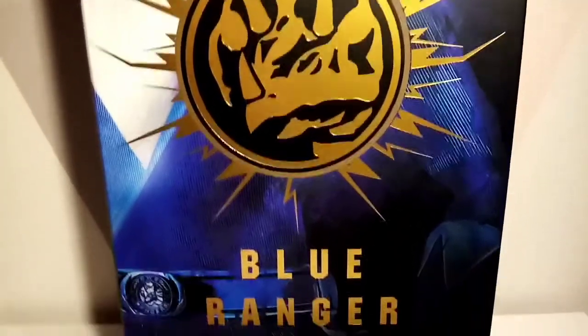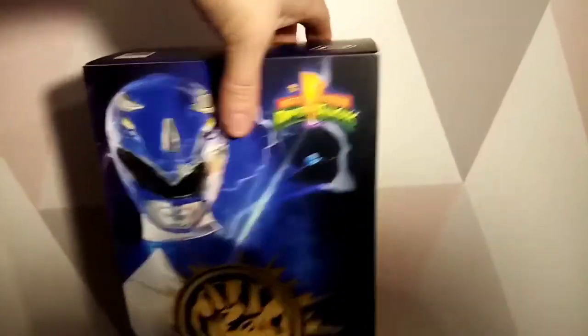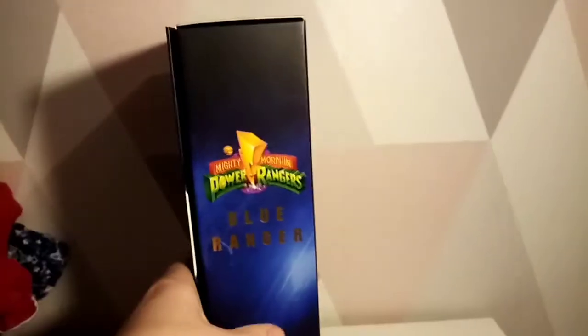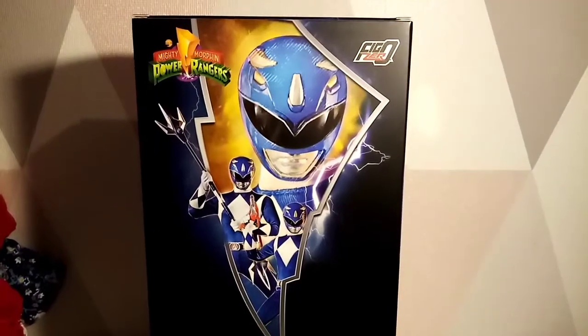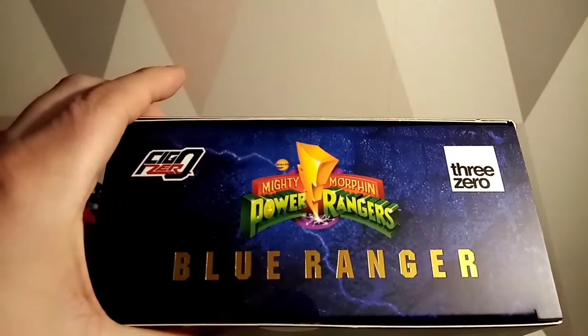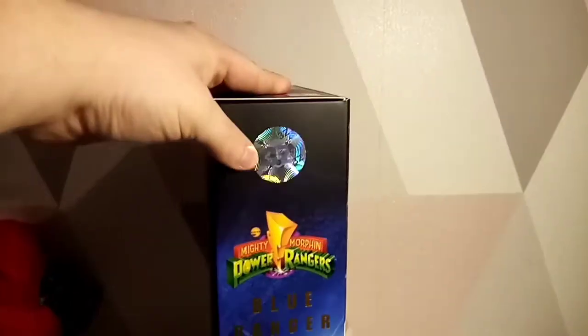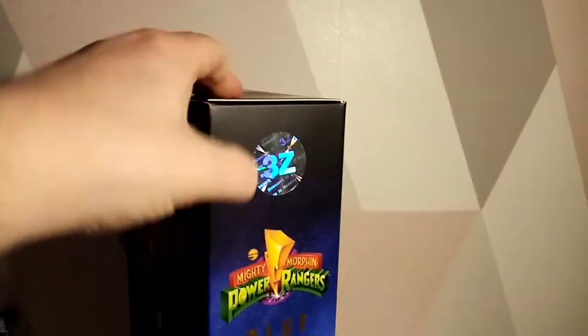There's some gold colourish stuff and Free Zero branding down there. On the side you get all the detail running down, and there's a beautiful promo shot on the back. On the top and sides we have pretty much what you'd expect. I noticed this says Free Z - I actually thought it said 32 and got excited thinking it was a 32-figure set, but it's not.